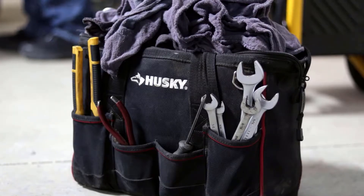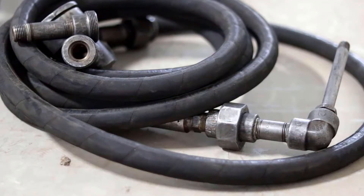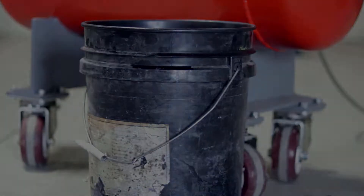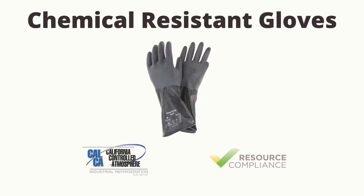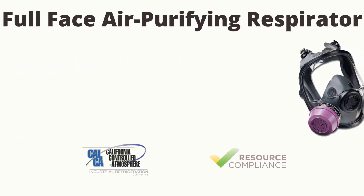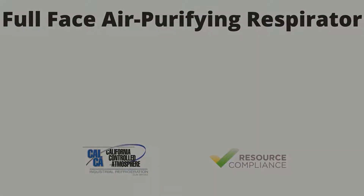Additional PPE will be necessary when performing oil draining activities. The additional PPE includes chemical resistant apron, chemical resistant gloves, full face air purifying respirator, or face shield with an APR.